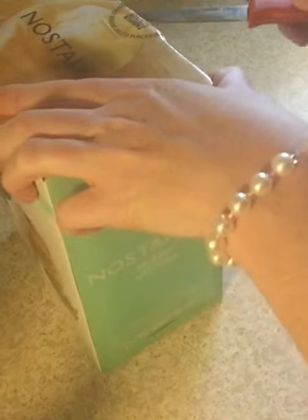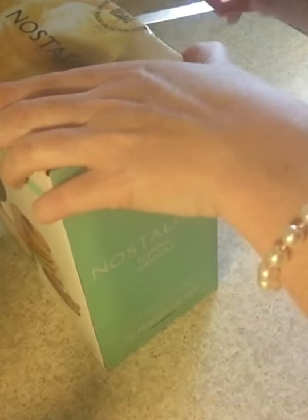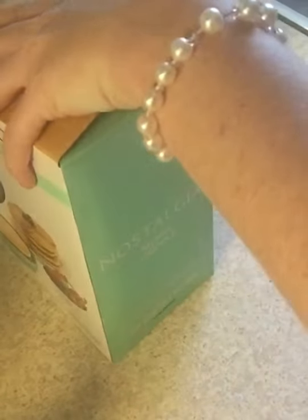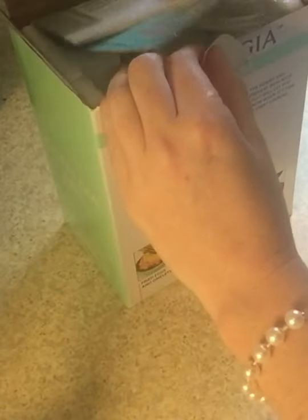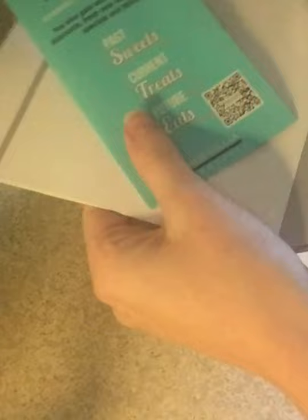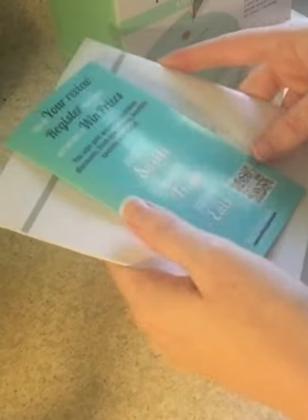So I'm going to do an unboxing. This one seems to be packed a little neater than the other one. It's got the Nostalgia directions, and it's got this little thing again that says give your review, register your product, and get entered to win prizes.